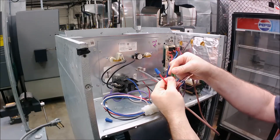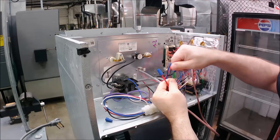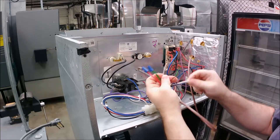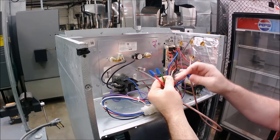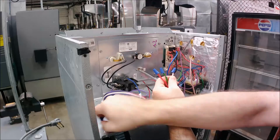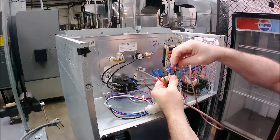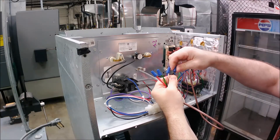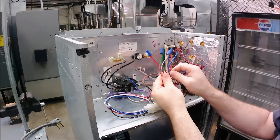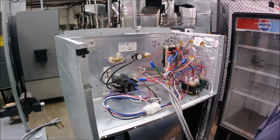Match the green wires up end to end and get that wire nut on good — just put a little twist on it. Same thing for the white wires, match them up. Then the blue wire is the common from the transformer — I've got it going to my common, which is black in this case. And we're wired up. It's pretty much a matched set, and that's it as far as the wiring on the heat-only electric heat unit.